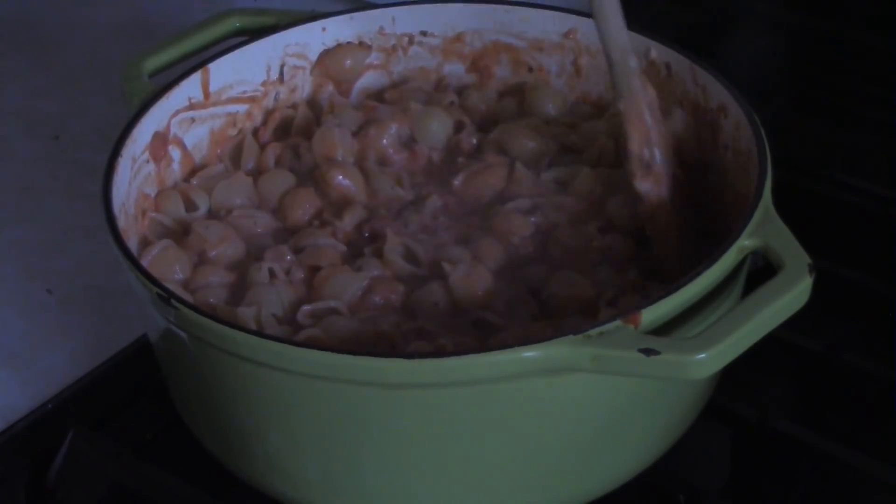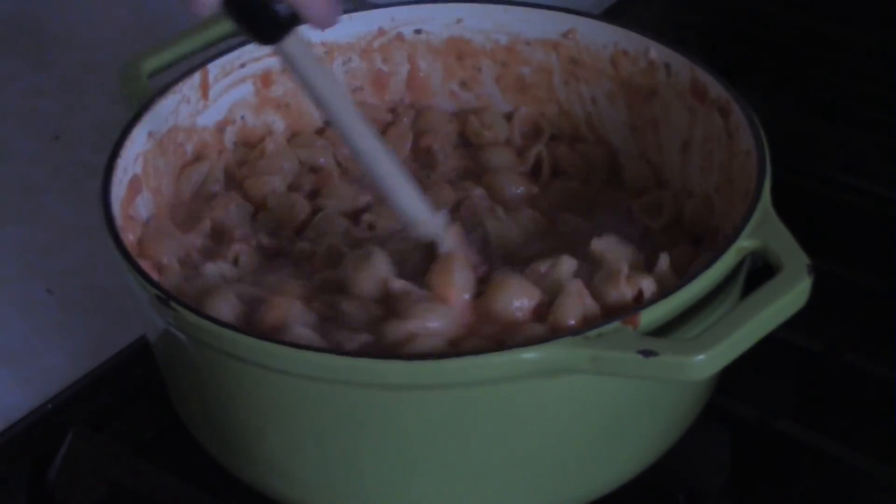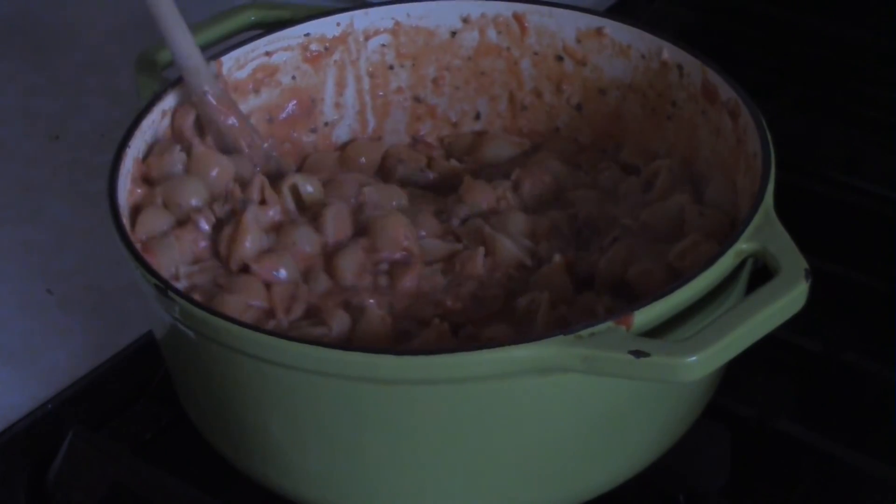Stir everything around until it's nicely incorporated and well blended. Serve in bowls and that's it — shells with tomato cream sauce, done.